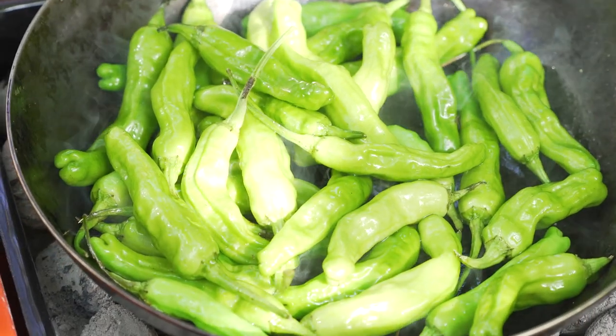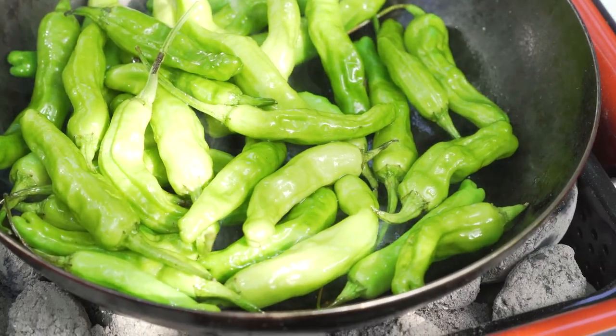If you can't find shishito peppers, maybe go for normal bell peppers — those would work as well. The jalapeños we have locally tend to not be super spicy, so if you have a bit of tolerance, that could be a good substitute too.